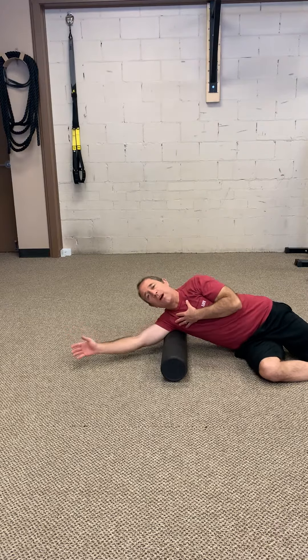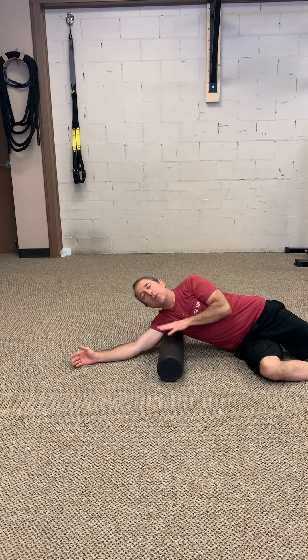Usually 30 seconds to a minute per spot — find a couple of spots and move on. You don't want to live here. You just want to help it get your shoulder back to normal again.